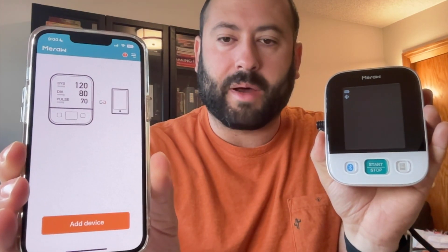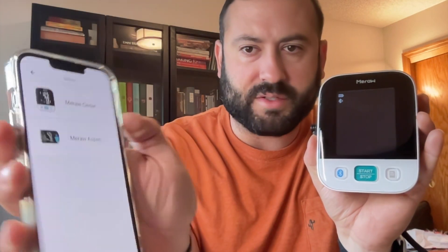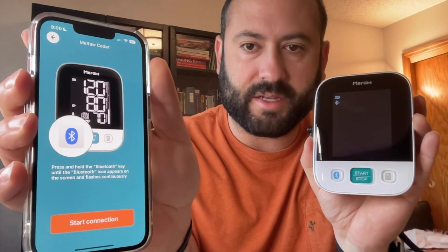Then what you want to do is grab your unit and press that Bluetooth button — now it's blinking. Go to your app and click that bottom button, which is Add Device. It's going to ask you for different models. I have the Cedar model, so I'm going to click Cedar and then it'll say Start Connection. I'm going to go ahead and click that.